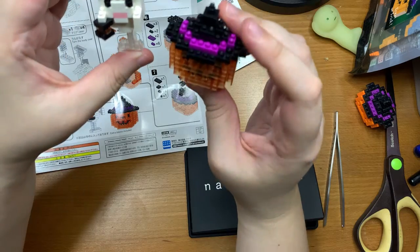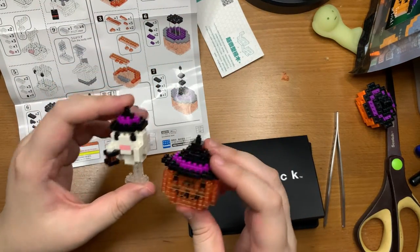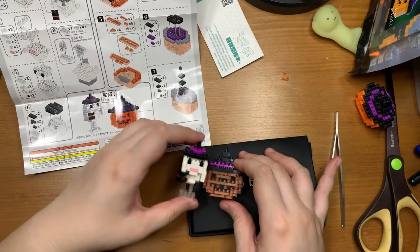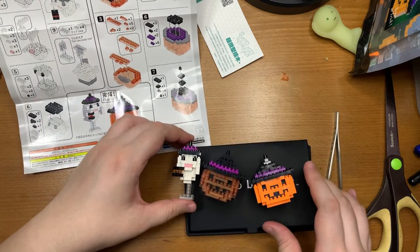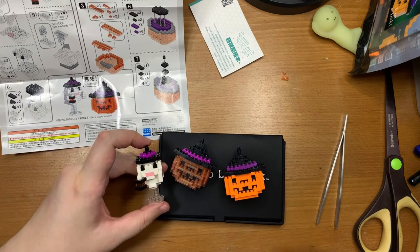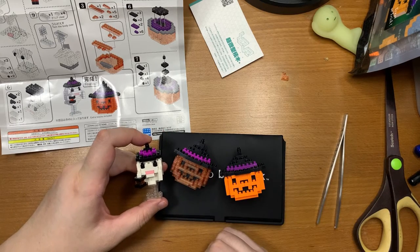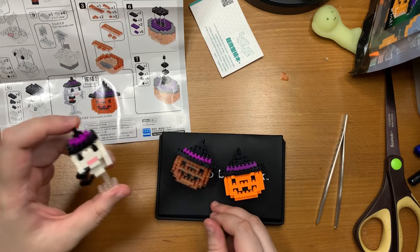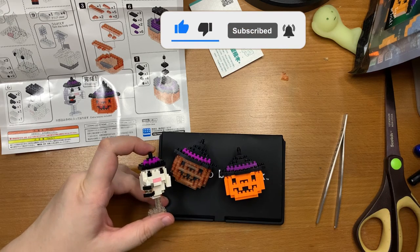There are a lot more extra pieces than the knockoff. This is the ghost and the pumpkin. Value proposition wise, definitely the nanoblocks. That's it for today's video — hope you enjoyed it. Please give this video a like and subscribe to my channel. Goodbye and happy Halloween — we'll see you in the next video!